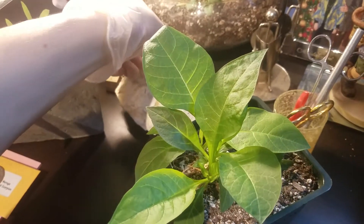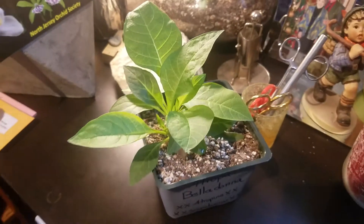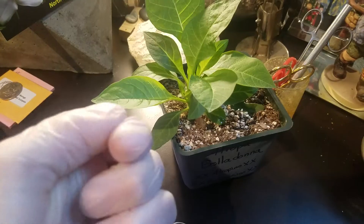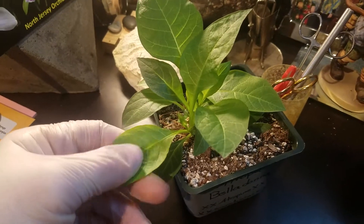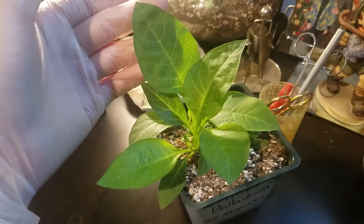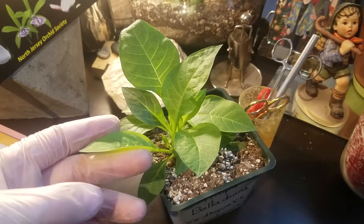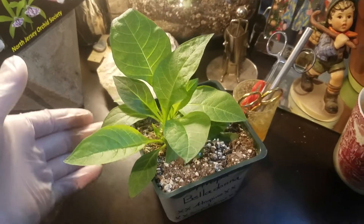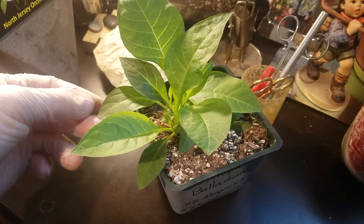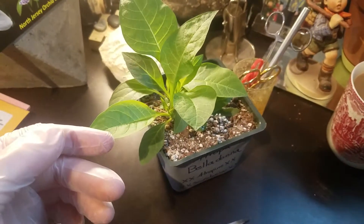I keep all of my scissors sterilized at all times — I just keep them in a jar with some rubbing alcohol. For this plant in particular, I am going to be wearing just a latex glove. This guy can cause irritation to the skin if you touch it directly, and I just want to avoid any potential reaction there. It's pretty unlikely — it's generally safe to handle, and I say that cautiously, because when you're handling plants like this, you do need to be really careful.